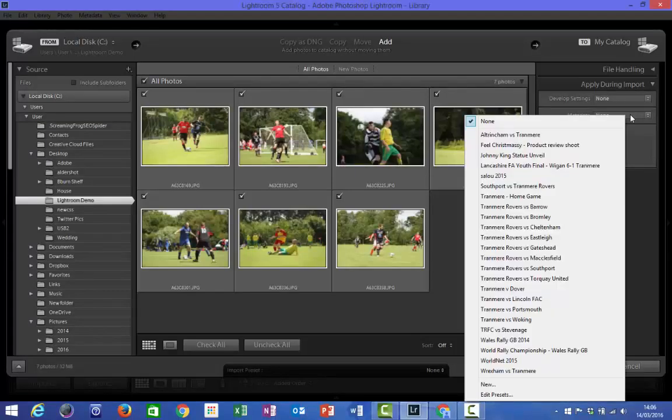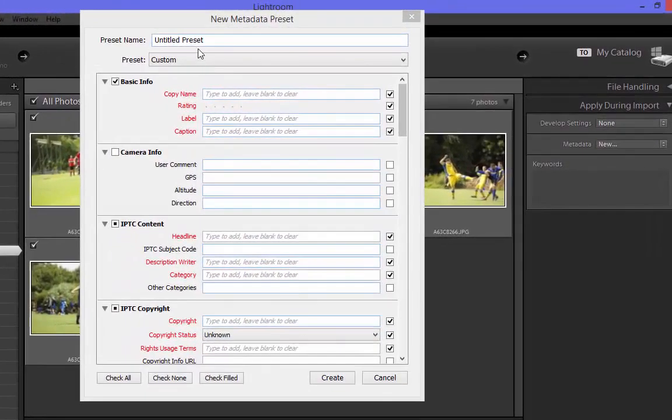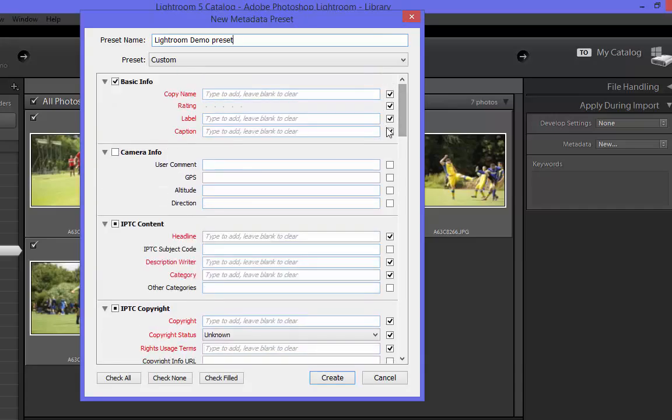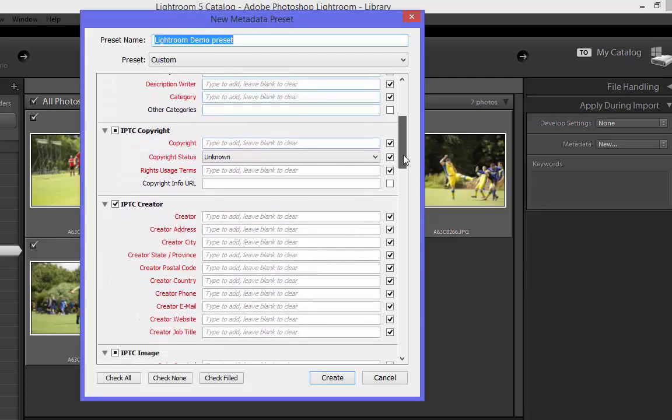Clicking in this drop down next to the word Metadata will allow us to assign some already created metadata to the image files that we're importing. I've got quite a long list of metadata options — presets as they're called. On this occasion I want to create some new metadata, so at the bottom of the menu select the word New. This will launch an overlay box. What it allows you to do is give your preset a name such as 'Lightroom Demo Preset', and then you'll see a long list of fields where you can add a lot of information. Some that you might need to be aware of include the copyright information — scrolling down to IPTC Copyright, this field allows you to add a copyright status and rights usage.